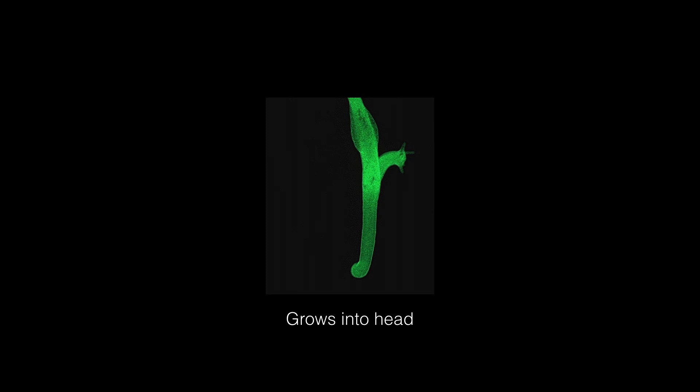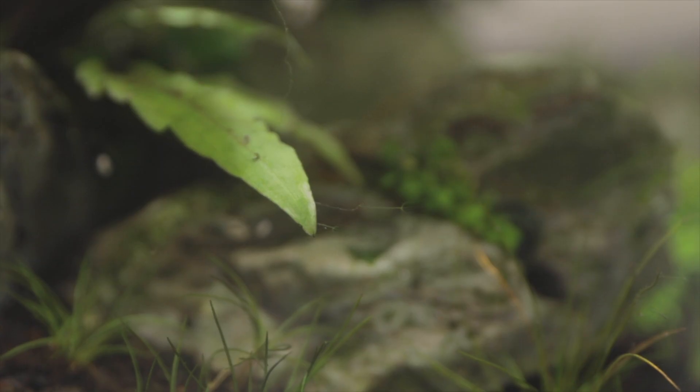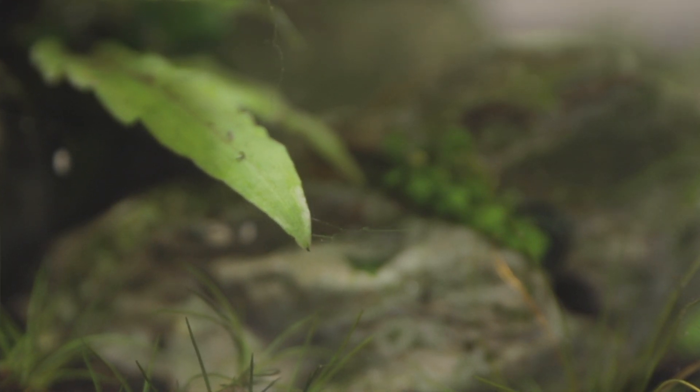Hydras are asexual creatures — they're able to procreate just by themselves, just like snails. If you take a hydra and cut it in half, both halves will grow into a new hydra. The half with the foot will grow a new head, and the half with the head will grow a new foot. If you ever see a hydra, don't try to smash it, because if you smash it into a million pieces you're going to end up with a million hydras.